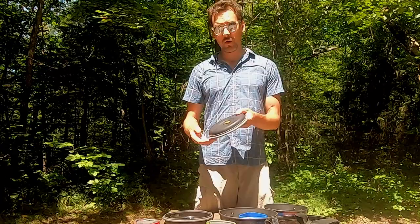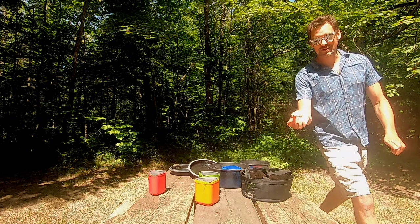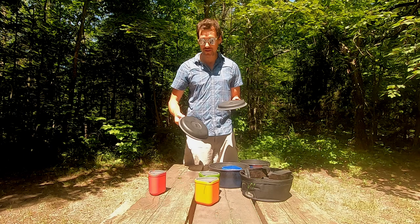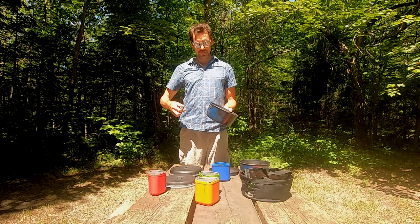Next, these orange tabs on the pot lids are very handy for removing the lids from pots, but they break off almost immediately after buying them. As you can see, there's not much left to this tab. Our other original lid lost its tab almost immediately, and this one broke off during the filming of this video — which actually couldn't have worked out better for illustrating the point.